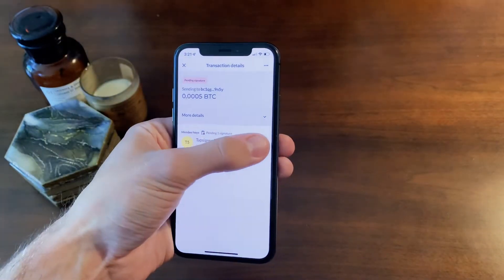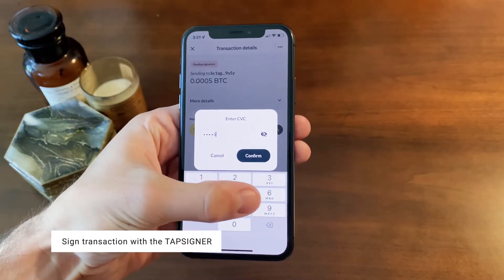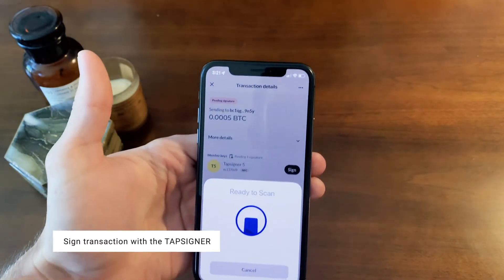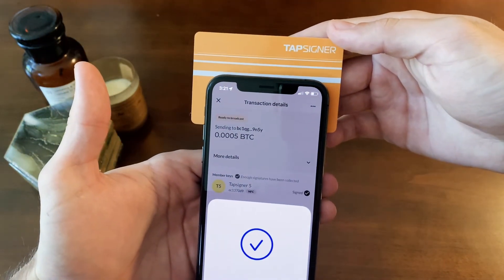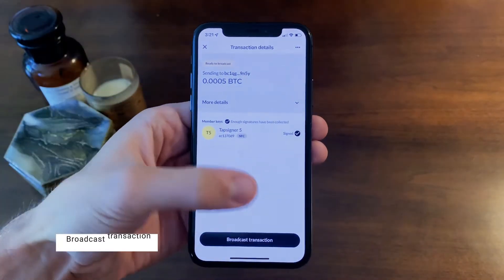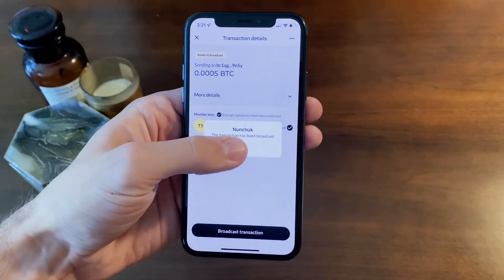Now it's time to sign with your TapSigner. Click sign, enter your PIN and scan your card. Finally, click broadcast. And there you go — you successfully sent a transaction.